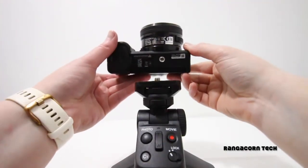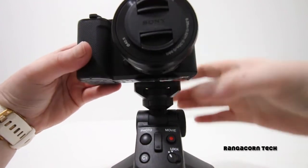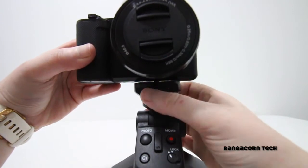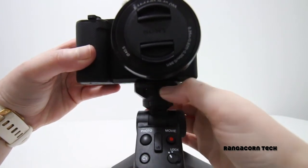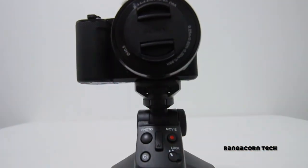The next thing to do is to attach whatever camera you're using. I'm using the Sony ZV-E10, and pretty much you've just got to line up the hole for the tripod mount underneath the camera and screw it into place. Nice, simple, easy, and you're good to go.